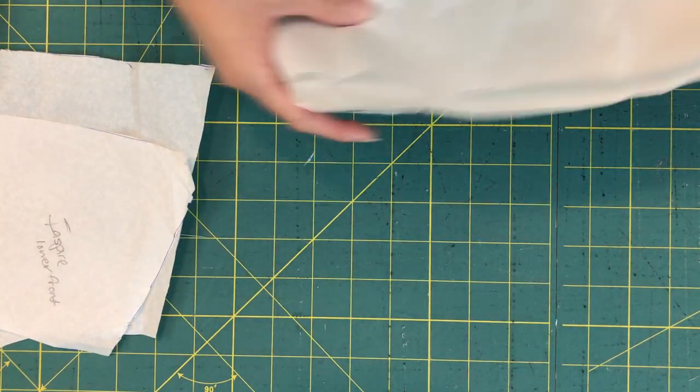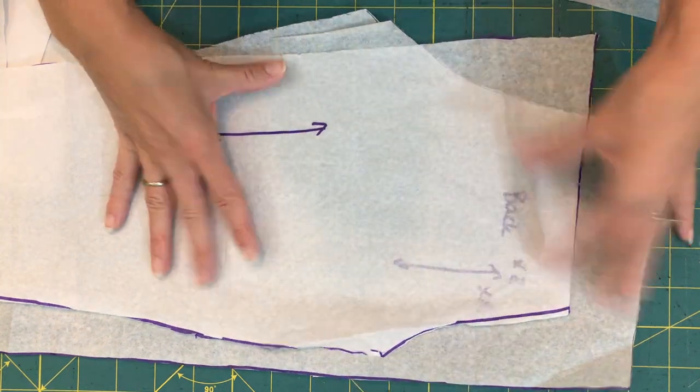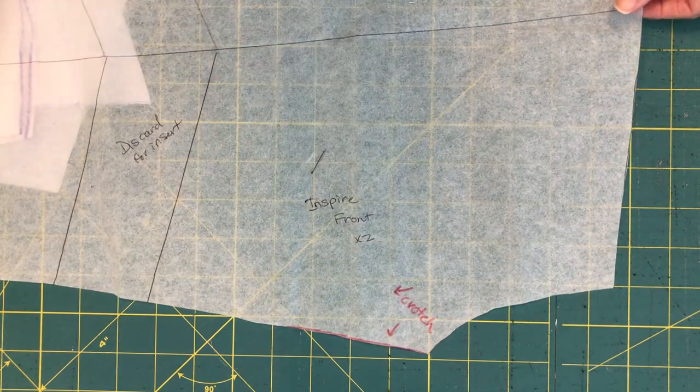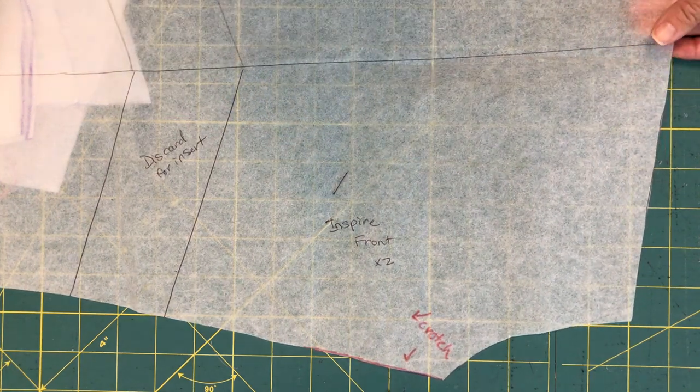If you're using the plain legging, you're just going to have a front leg piece and a back leg piece. There is also a hack on the GreenStyle blog for making the Inspires all one piece, where you overlap the seam allowances of the front and the back to create a single leggings piece. This is really nice and fast, and it's a great option if you have a print that you don't want to disrupt with the side seam.